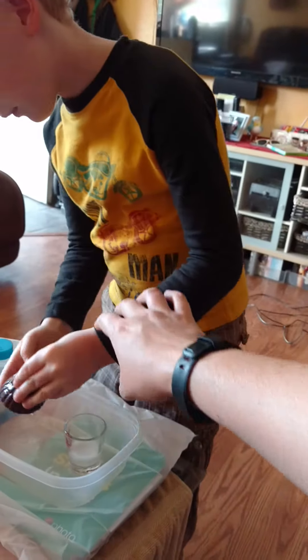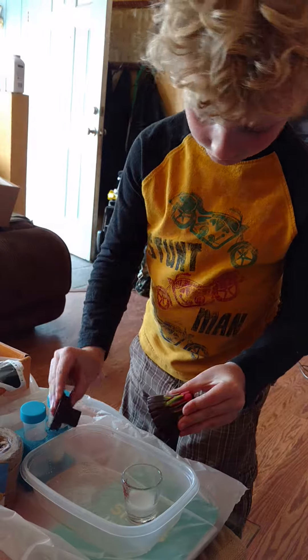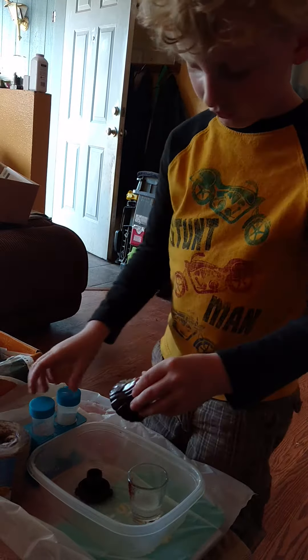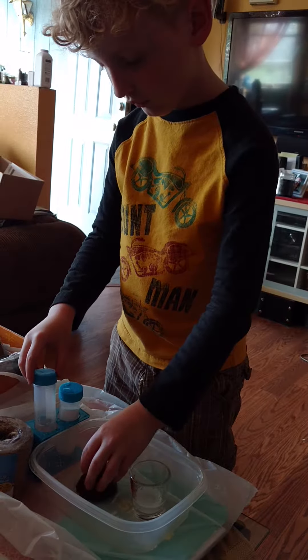Dump that out. Dump it out? Mm-hmm. There you go. Now put baking soda in there — there is a little. Is there a little? Okay.